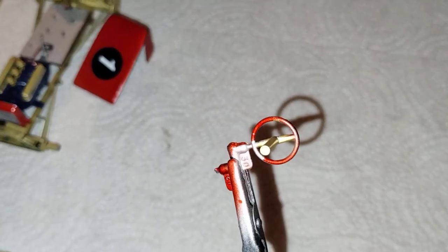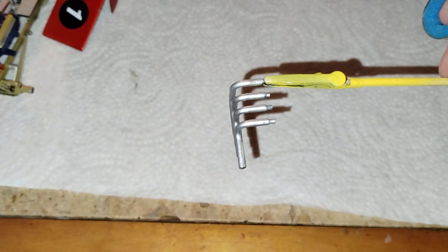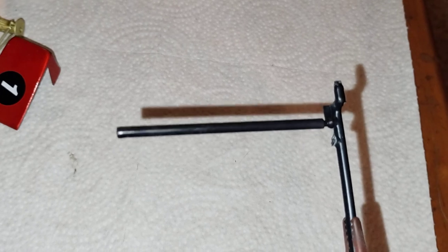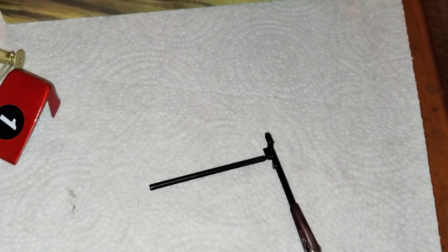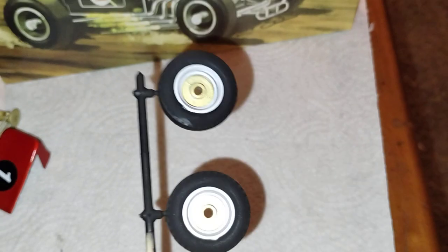This is the racing seat for it, and we got the steering wheel right here. Also got one of the headers right here. Got the rear axle for the car — I didn't really put any paint on that because it's just inside the rear end.